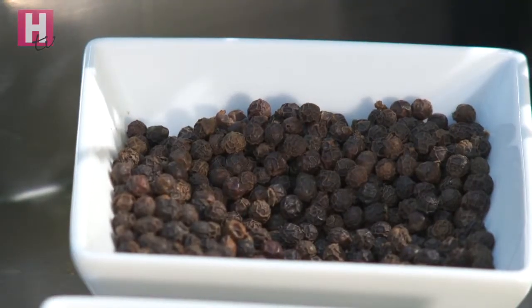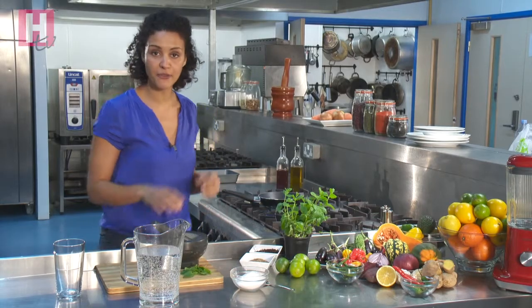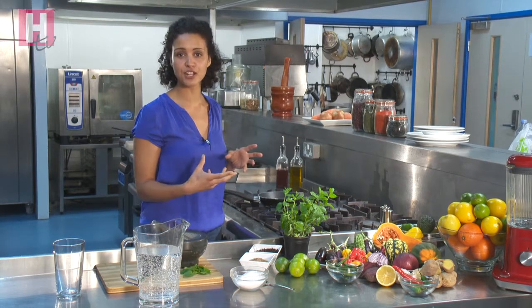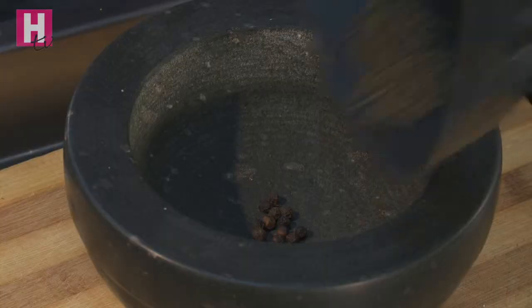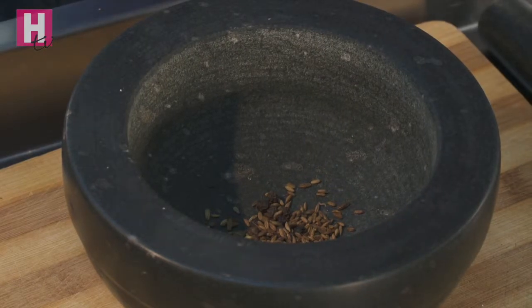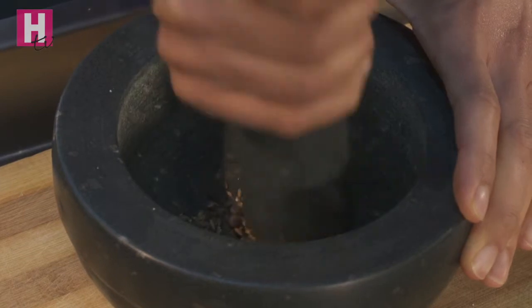Whilst that's toasting, I'm just going to put a pinch of black pepper in my pestle and mortar. It's best to grind pepper fresh instead of buying the pre-ground stuff because it loses its pungency and flavour really quickly. So in with the cumin, and then I'm going to coarsely grind the pepper and cumin together.